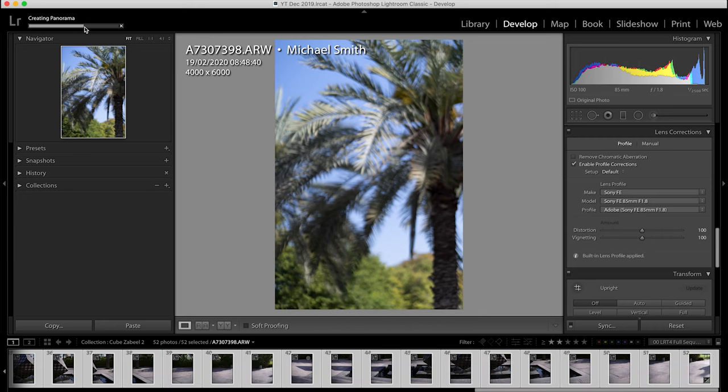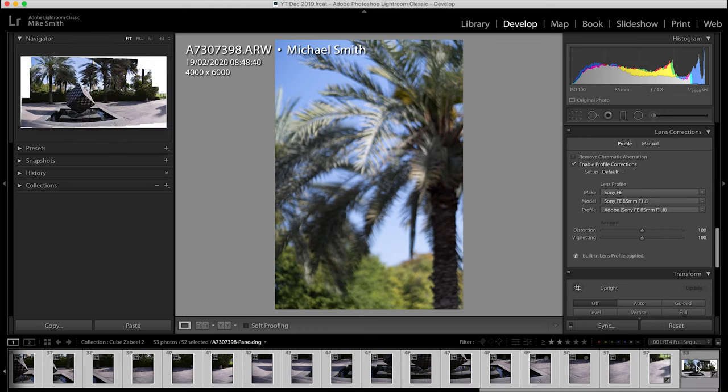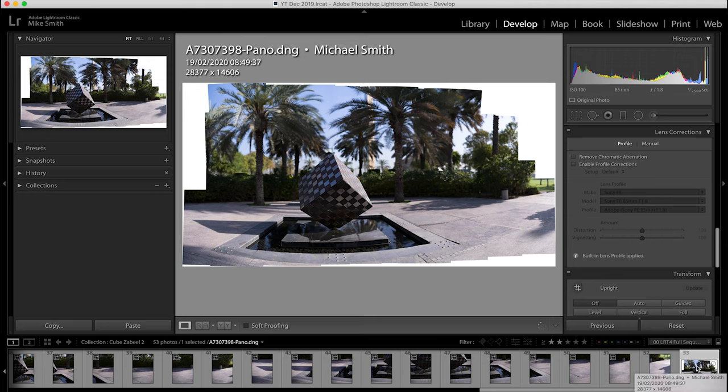Depending on your computer's processing power you might have to wait a while, especially if you're shooting with a high megapixel camera — this is a time to get a cup of tea. Once processed it will give you a new image and if you've shot it like I have it'll be huge. This is over 28,000 by 14,000 pixels, which is a whopping 392 megapixels. I do have white bits to deal with, but with all those pixels, cropping in won't matter one bit.